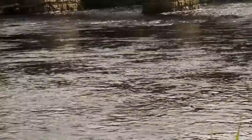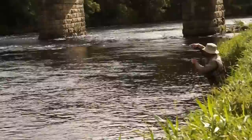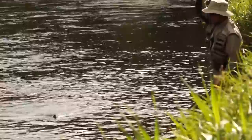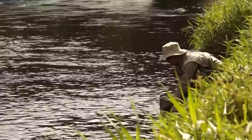Let's try it on the CDC dry - I've been playing it. Beautiful, colourful, delightful grayling. Absolutely gorgeous in the sunshine, autumn sunshine and beautiful pre-rising grayling.